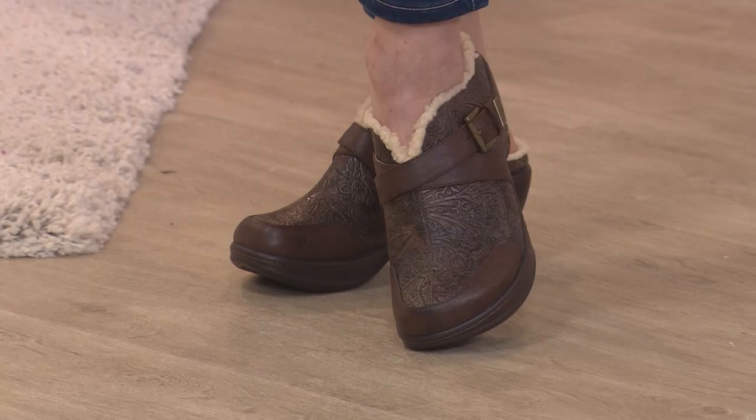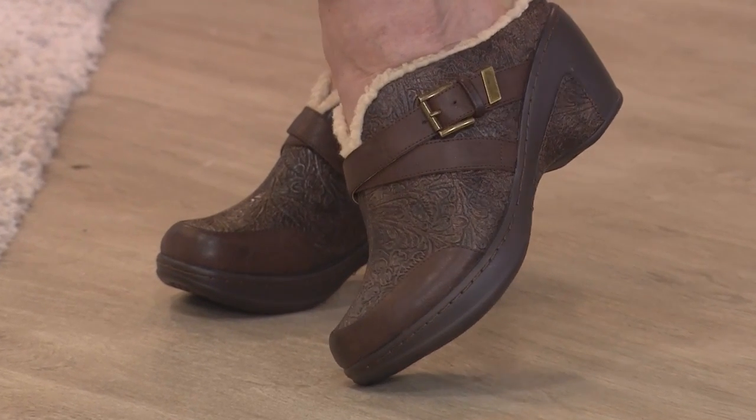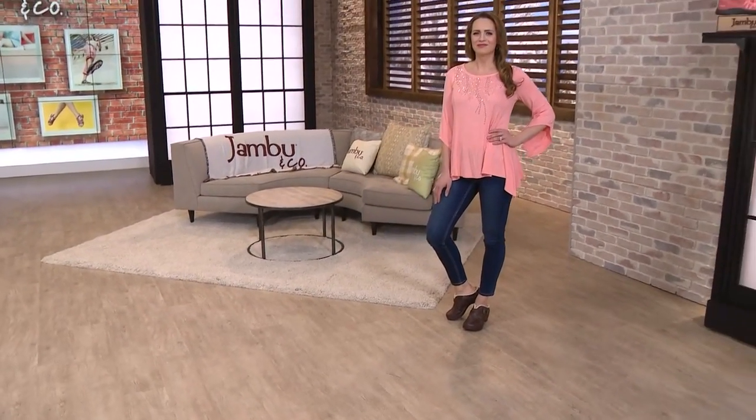64% off. We're making people very, very happy. We're down now to one color — they just took the black away from us. We're down to the chocolate brown. It's $24.99.